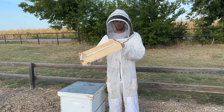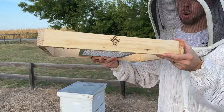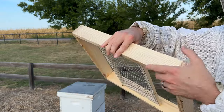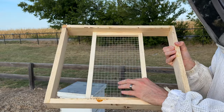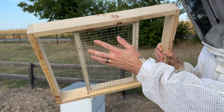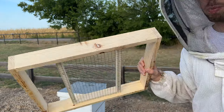You can see it's just a wooden rim. It has a screen built inside of it. What you can do is you can set pollen patties or sugar bricks on this screen, and it leaves enough space underneath so that the bees can access the entire underside of that pollen patty or that sugar brick.